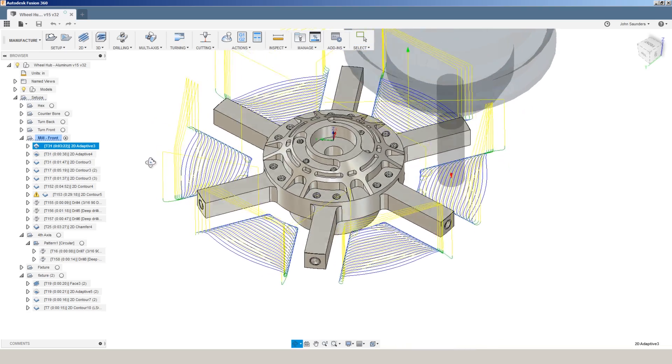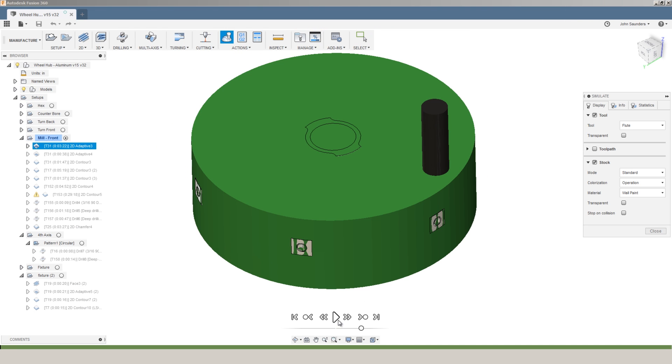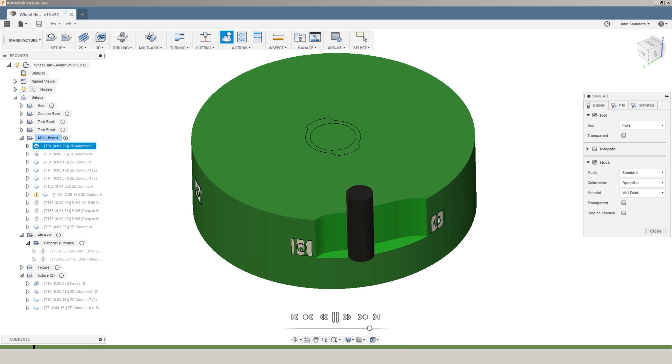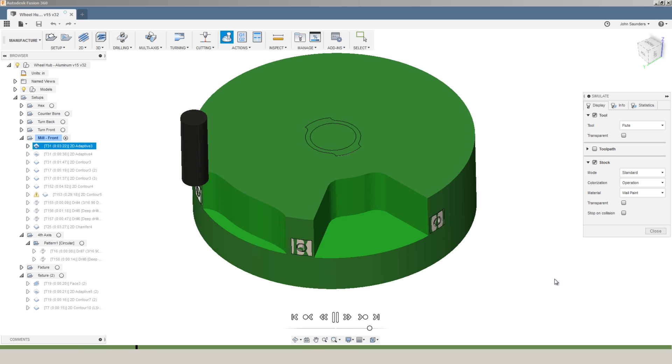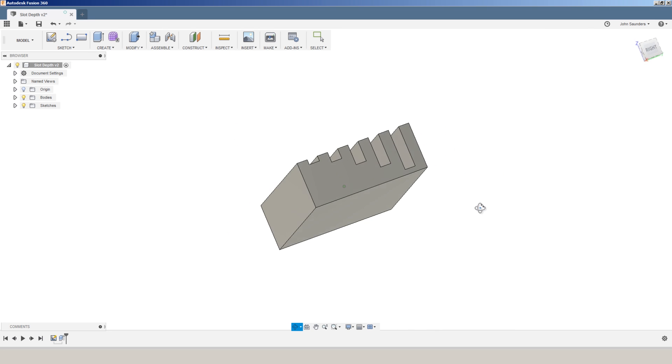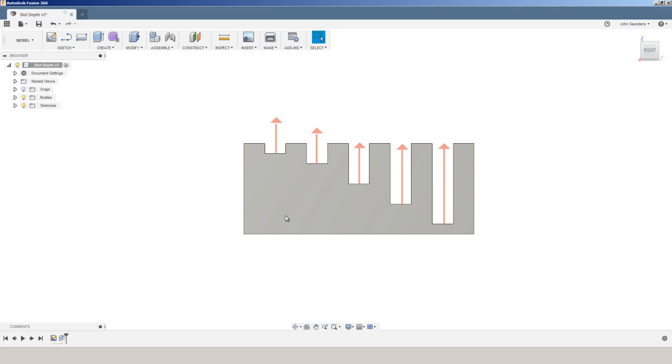This is totally different than the wonderful world of 2D Adaptive, which is intelligent, model-aware, and creates constant engagement toolpaths. Generally speaking, if your 2D Adaptive works on the first couple of passes, it's going to work throughout the whole operation. It's that 2D Adaptive openness that gives us such good chip evacuation, which is so much trickier when it comes to slotting. And slotting gets much harder as you go deeper, meaning the depth of your slot relative to the width of your part. So with that, let's go over some of the recipes we came up with, and let's start with the Tormach 770.